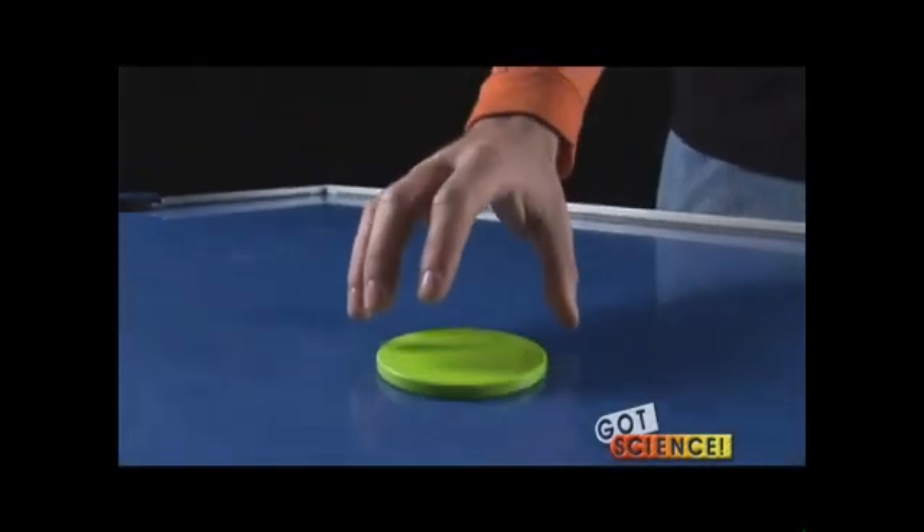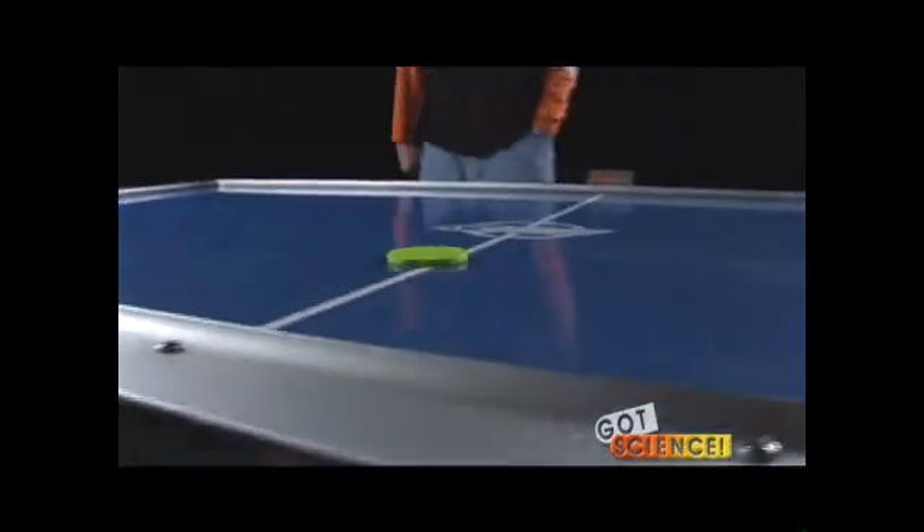The air cushion created by either device greatly reduces surface friction and provides an excellent means of illustrating Newton's principles. Small collapsible air hockey tables are available for just about a hundred dollars. These can be amortized over several years and used for other demonstrations as well. If the price is too steep for your budget, you can find several no-cost demonstrations at our website. We also provide detailed instructions for the air hockey demonstrations.